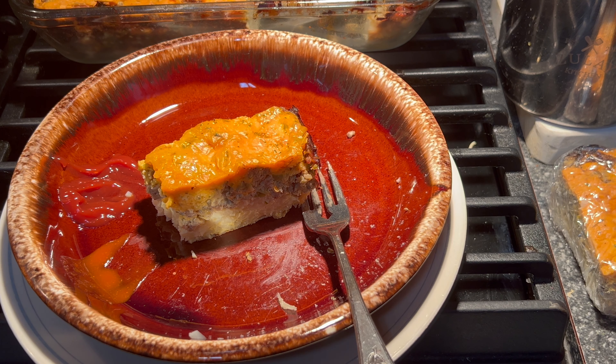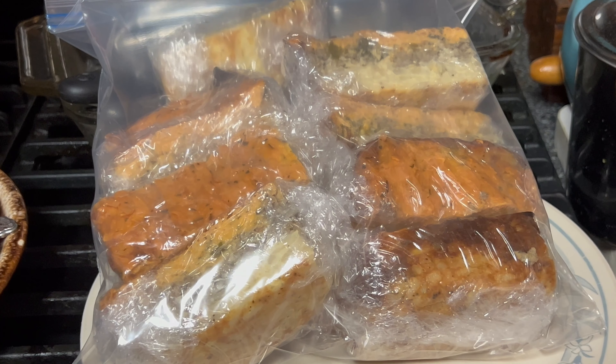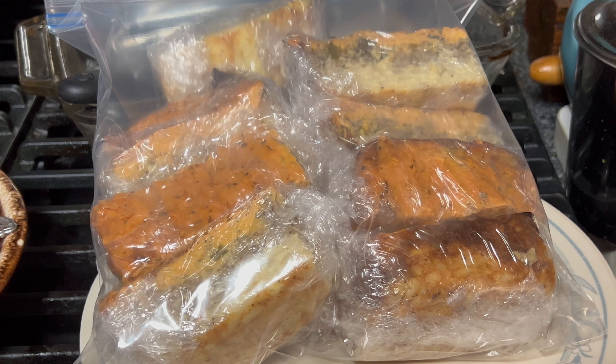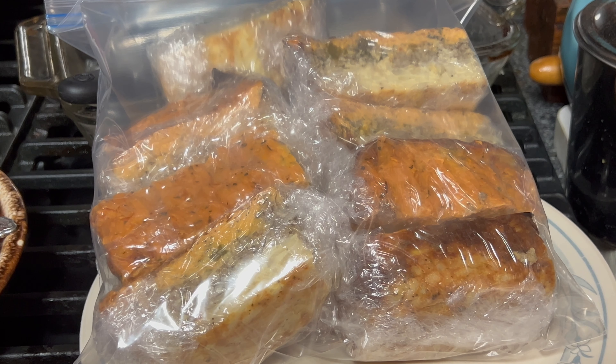Now, do I prefer the original one? Yes. But this is still good — I would eat this and I will eat it. So if you're looking for something like this, give this one a try. Thanks for watching guys, I hope you enjoyed the video and I'll see you next time. I've got 11 more breakfast meals wrapped in Ziploc bags — not vacuum sealed — so I hope you give this one a try.